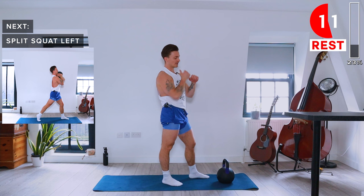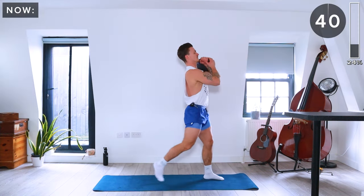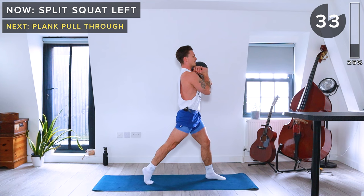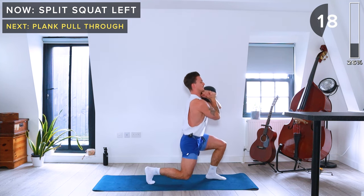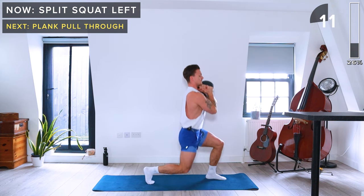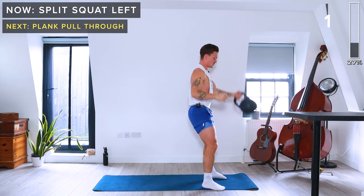Same coming up on the left side. Kettlebell in the rack position on the left shoulder. This time right foot goes back. Lower down to both knees at a 90-degree angle and drive back up.